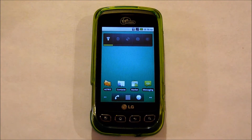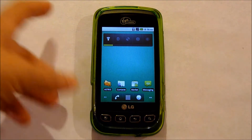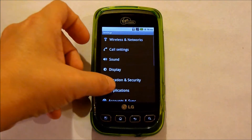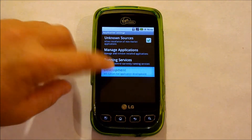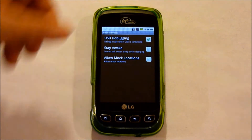Before we do this, make sure that you have a file manager installed — I have Astro installed. You're also going to need to go into your Settings, Applications, and make sure the check mark is next to Unknown Sources. Go into Development and make sure that the check mark is next to USB Debugging.